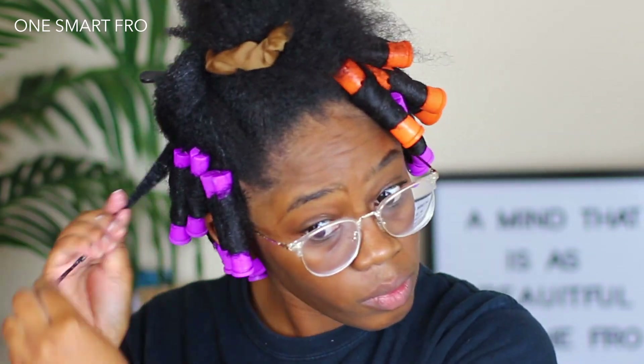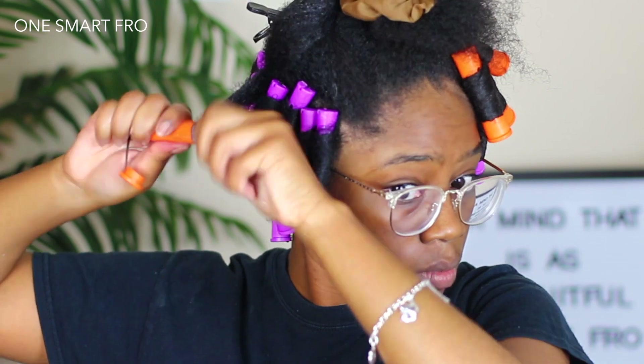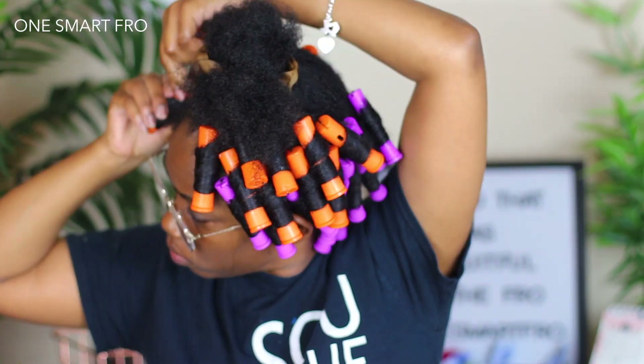I'm going to roll that hair — I'm actually doing it flat, not doing corkscrews. So I'm just going to roll my hair up the perm rod, making sure to get it flat around, and then just rolling and clipping it in place.